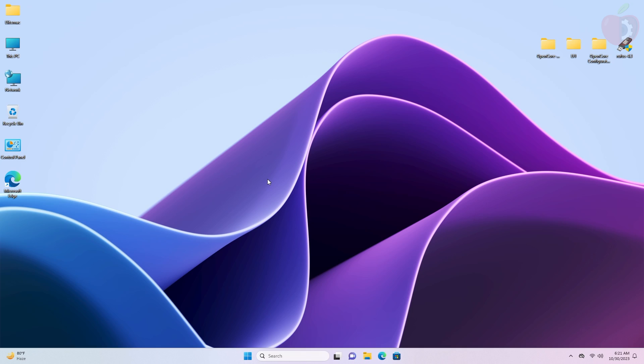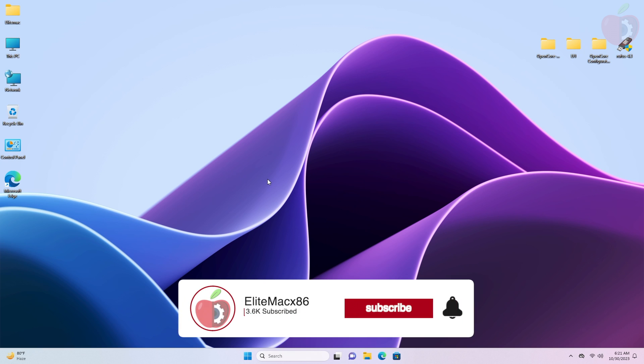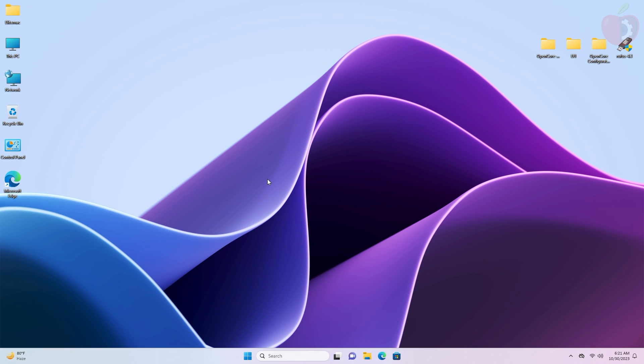Hey guys, welcome back to the channel. Today in this video I'm going to show how to install macOS Sonoma on PC without Mac. Before starting, if you haven't subscribed to our channel, please go and subscribe and stay connected for the latest updates. Without further ado, let's get started.